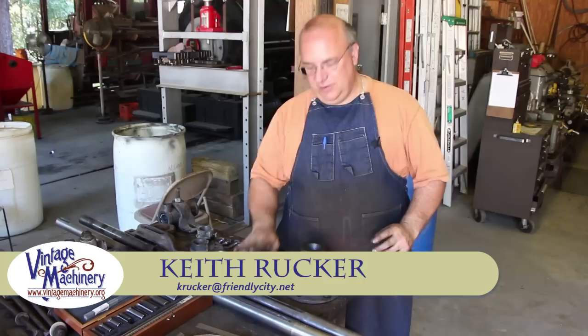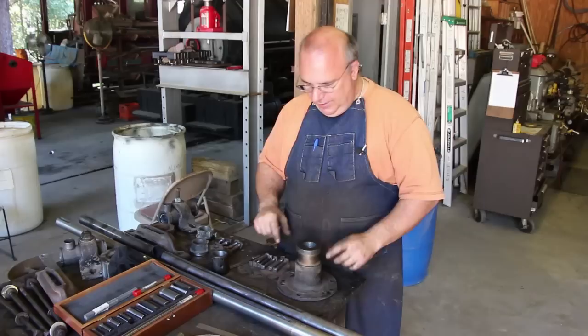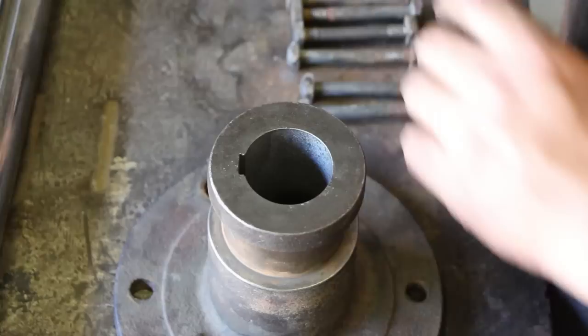We're moving right along in this project. The next thing we've got to do is cut the keyways - there's one on the shaft and also one in this piece here that slides on that shaft. There's a key in there that keys it as it slides. Let me zoom in so you can get an idea of what's been going on with this part.